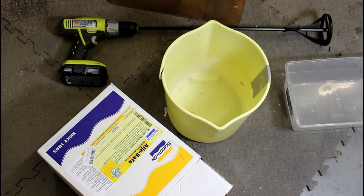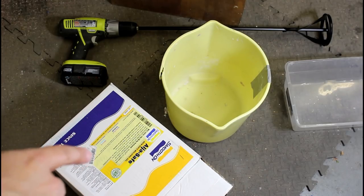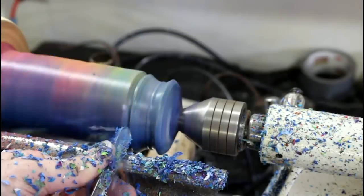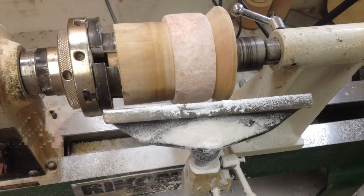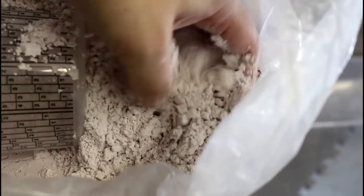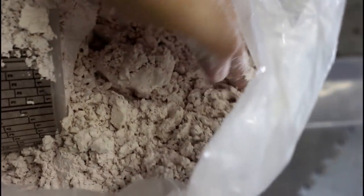Today we are going to be making a mold, and I'm using alginate — I'm not sure how it's pronounced. It's basically single-use mold-making material, very light material. It almost feels like powdered sugar.